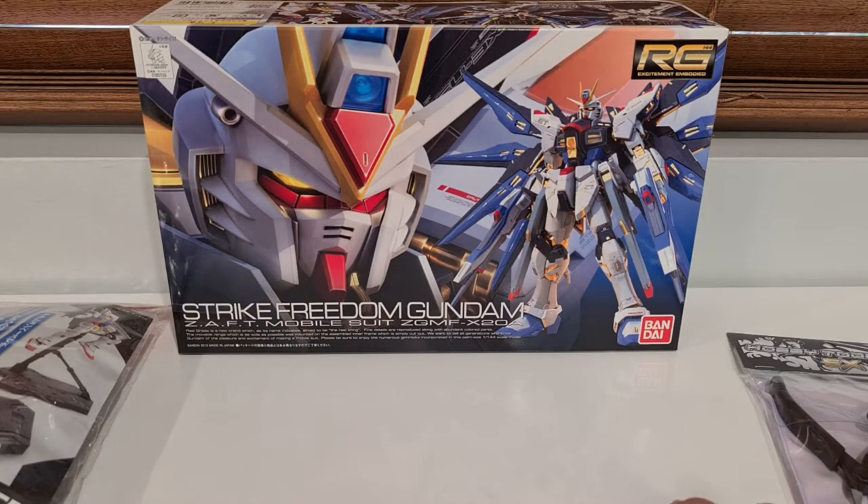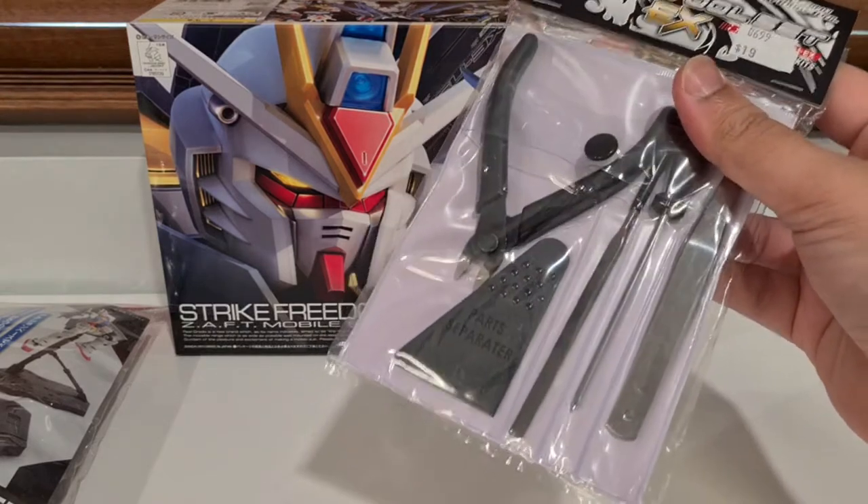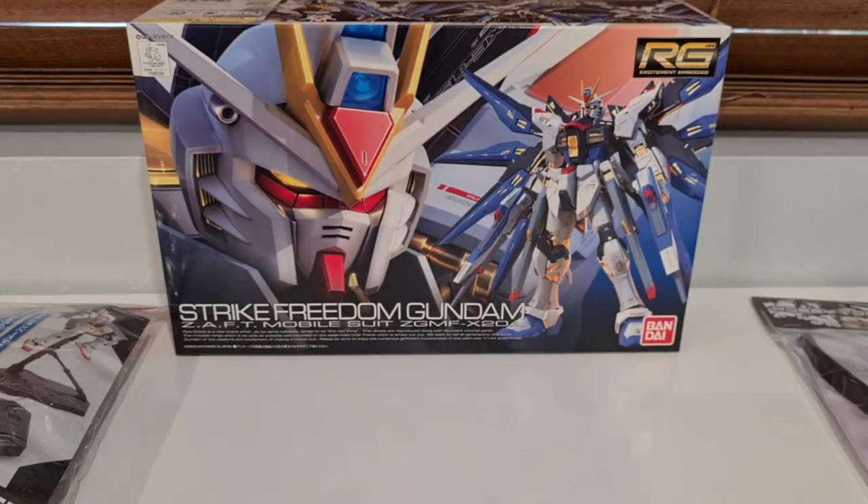Technically I have built one before. Back in the beginning of uni days, I joined the anime club and they were giving away this cheap Gundam. It came in basically a plastic packet, it was like maybe five parts, and you just pulled them out and stuck them together — took me about five minutes. But this is like a proper, proper model kit.